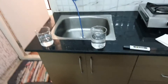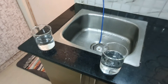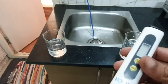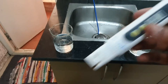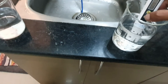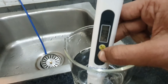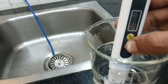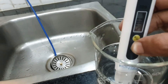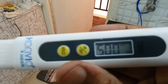The meter is pre-calibrated, so I'll just switch it on — it shows zero. I'm putting it into the tap water now. I have a reading of around 500 — let me hold that. So this tap water is around 500 PPM.